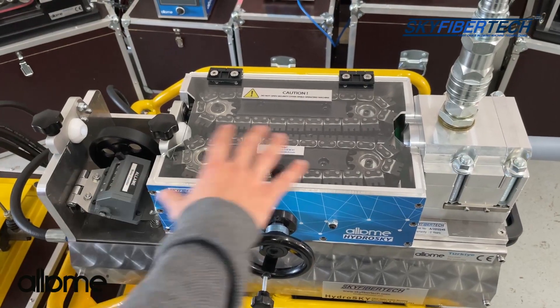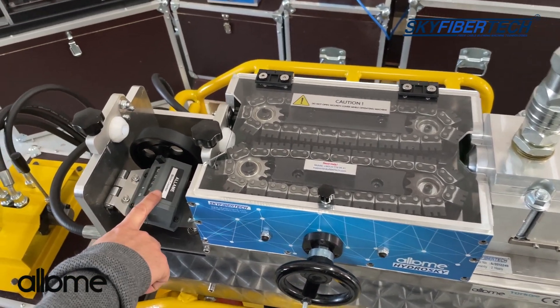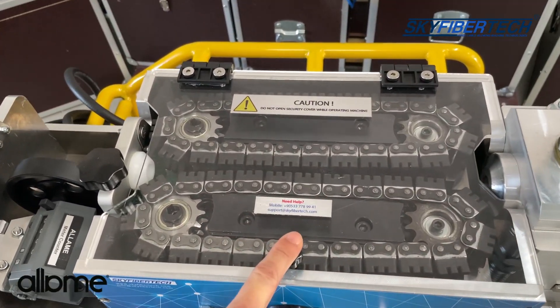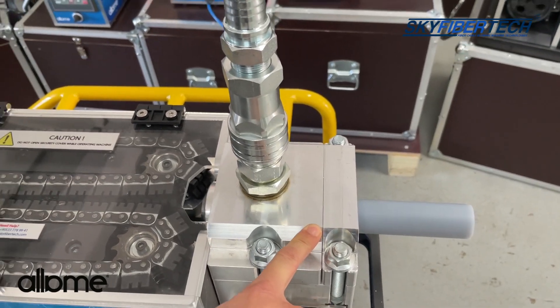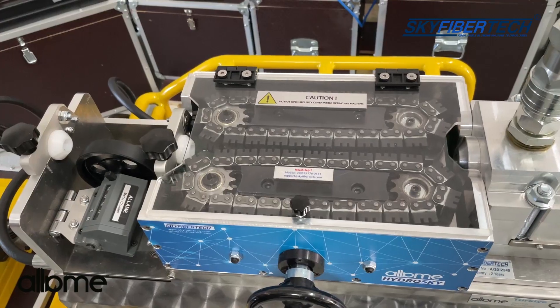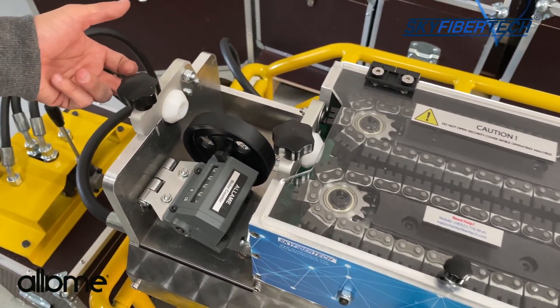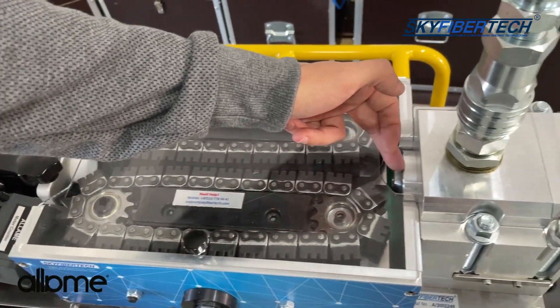The driver unit consists of three sections. The first section is the length measurement unit, the second section is the main driver, and the third section is the outlet unit. In the length measurement section, the fiber optic cable passes through the wheel and enters the driver unit, then proceeds toward the outlet unit.